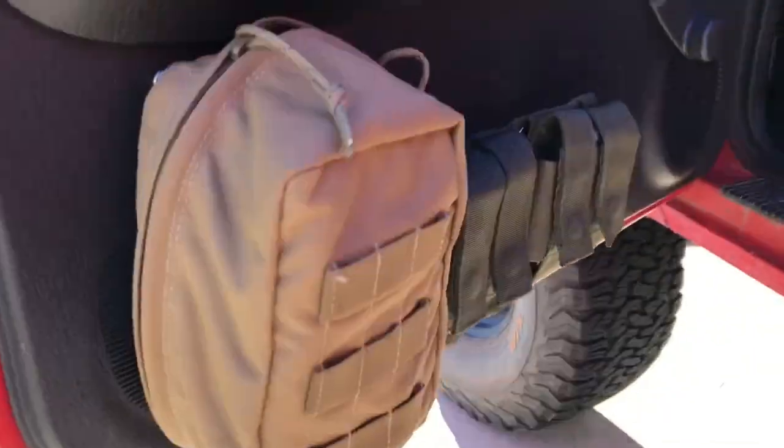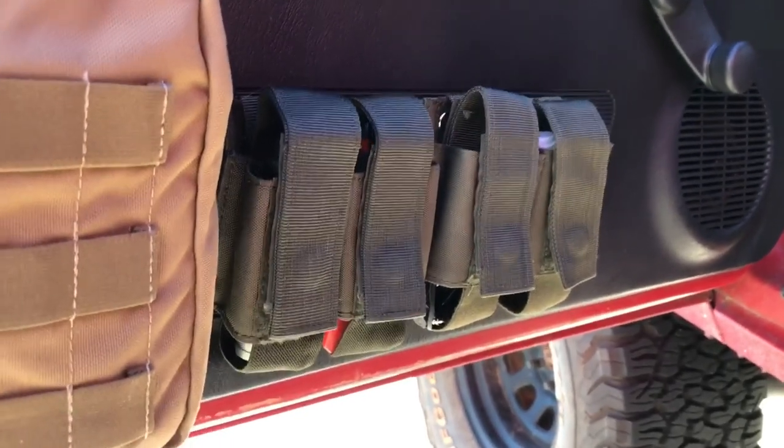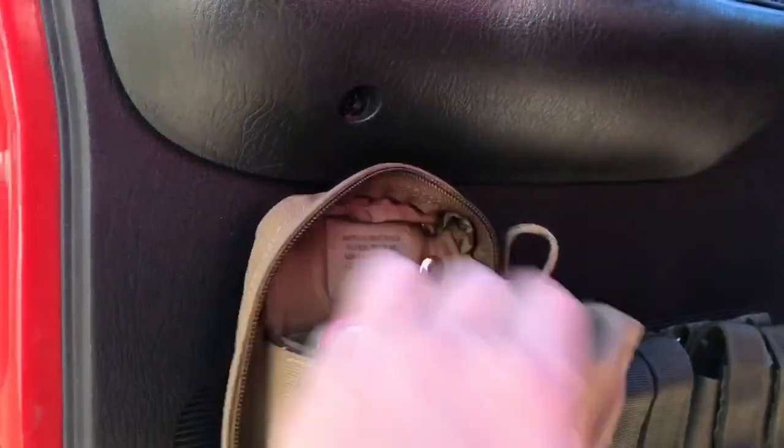I have a few more pouches on my front door. There are a couple more 40mm pouches where I keep a knife, flashlight, and other miscellaneous items. I have another larger pouch here where I keep candy, rewards cards, change — just things I need to reach quickly.